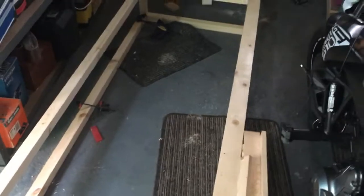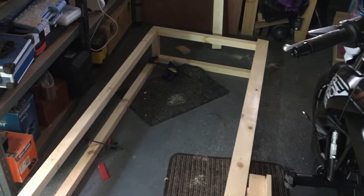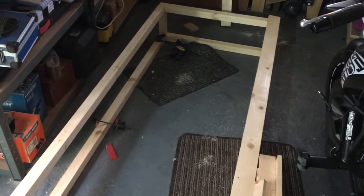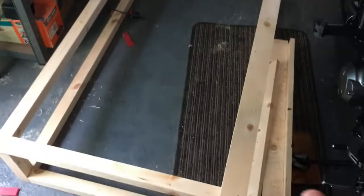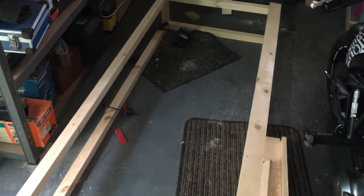Hi folks, this project is to build a pull-out bed with interlocking slats. You often find these in motor caravans but I'm doing this for the spare room which is quite narrow. I've decided to make the bed 2 foot 6 wide, or 76 centimetres, because you can buy a standard mattress for that.